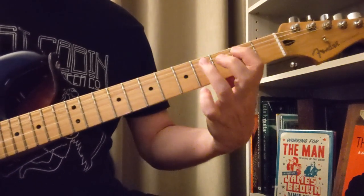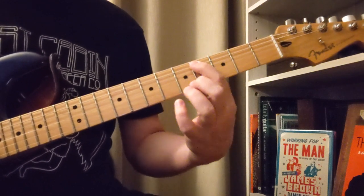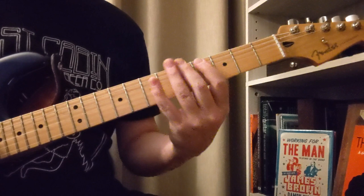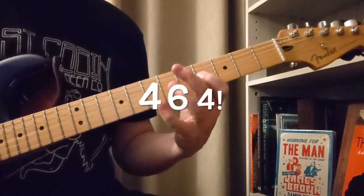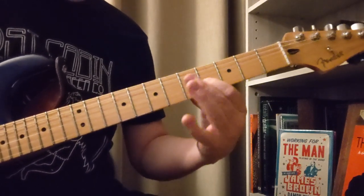And then 2, 4 on the E to 2 on the A. Then we're gonna come up here to the 4 on the A. So that was 4, 5, 6 — 4, 5, 4 — 6, 7, 4. So let's look at all that.